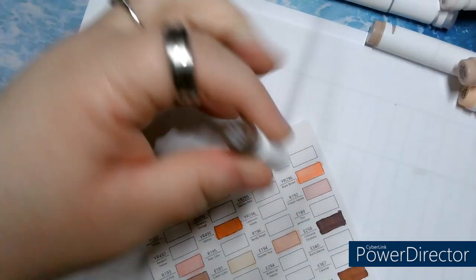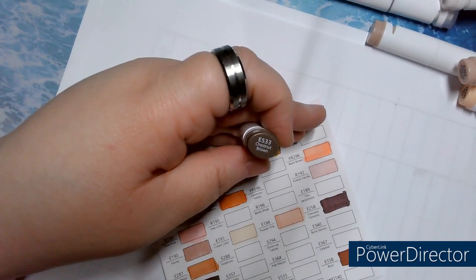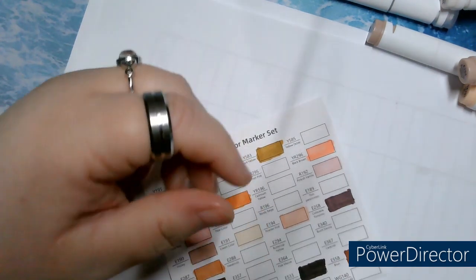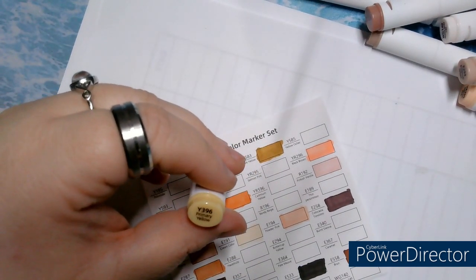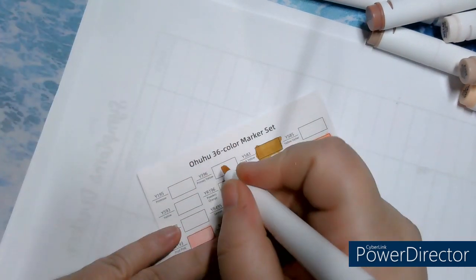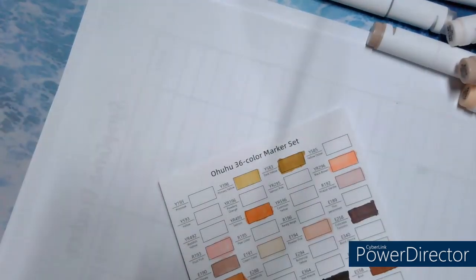Next, E533, Chestnut Brown. Then Y396, Primary Yellow.